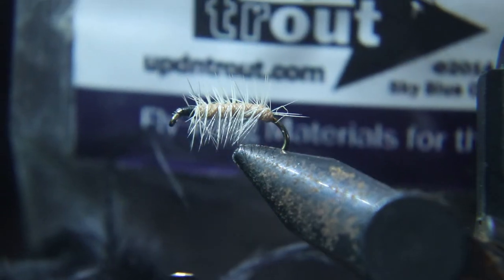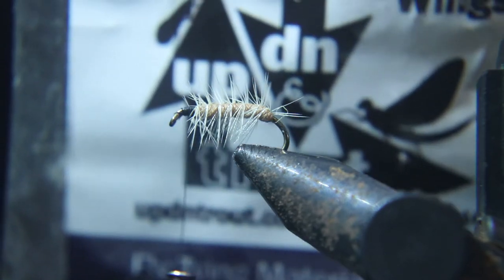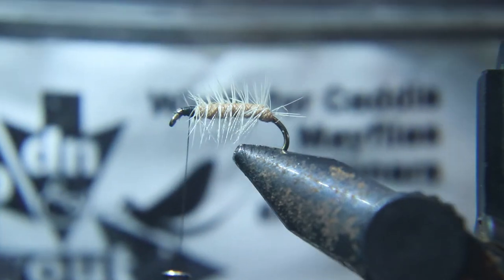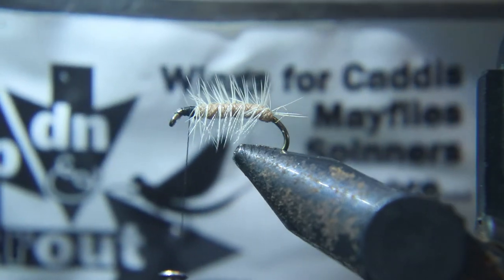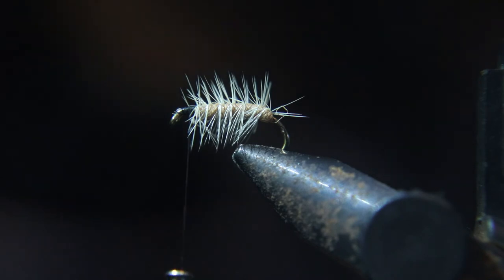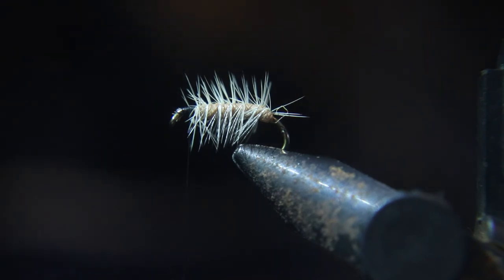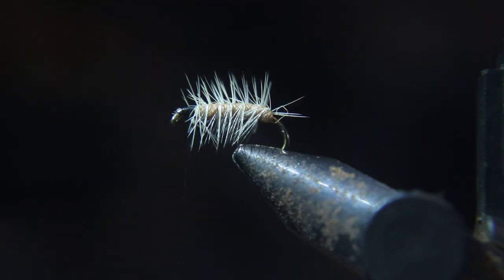Now what I have here is something I got at the Lancaster Fly Show a couple years ago — these wings. They're just a poly floating yarn wing, but they're a really distinct color of wing material. They match so many of the different wings that come out during the year. We're going to tie these in, but you could just get any kind of light gray poly yarn and do the same thing.